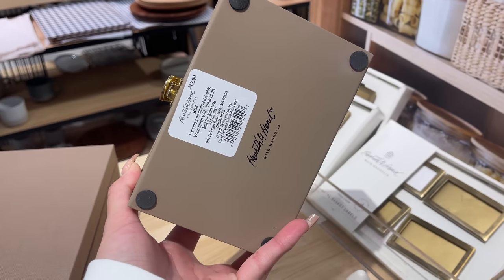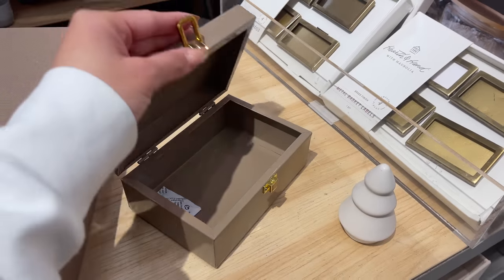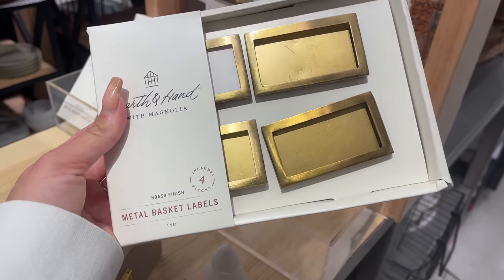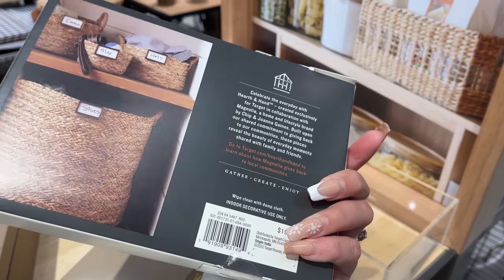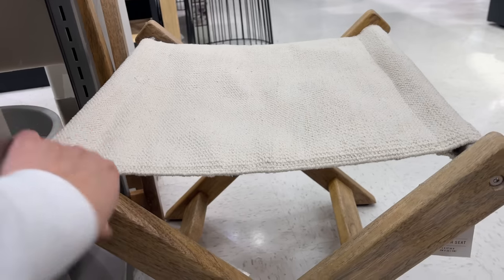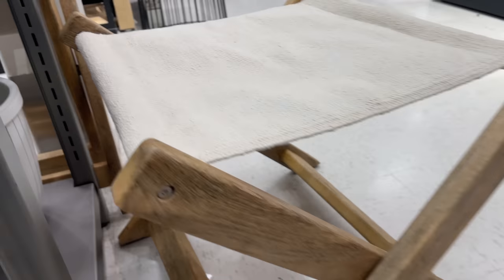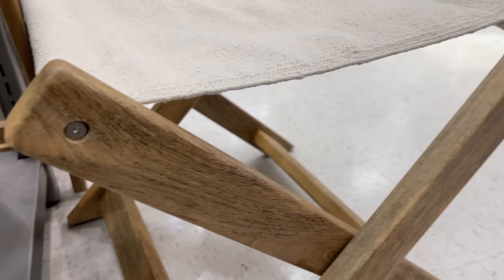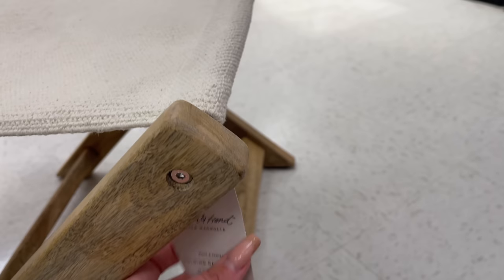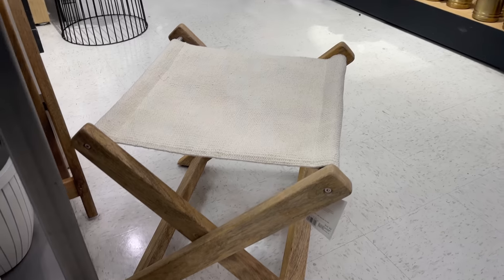Next up is a very small metal storage box for $12.99. They also came out with a metal label set in brass for $19.99 — the black version is also $19.99 and available online. I am obsessed with this foldable garden seat — it has a rustic wood frame and a canvas linen seat for $49.99. It's so cute; it doesn't have to be just for the garden, you can place it anywhere.